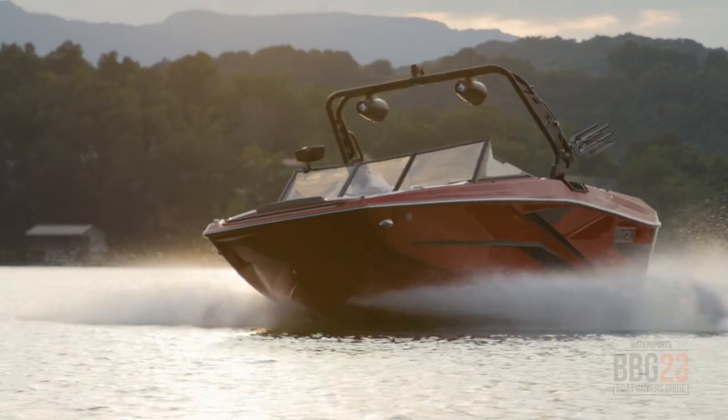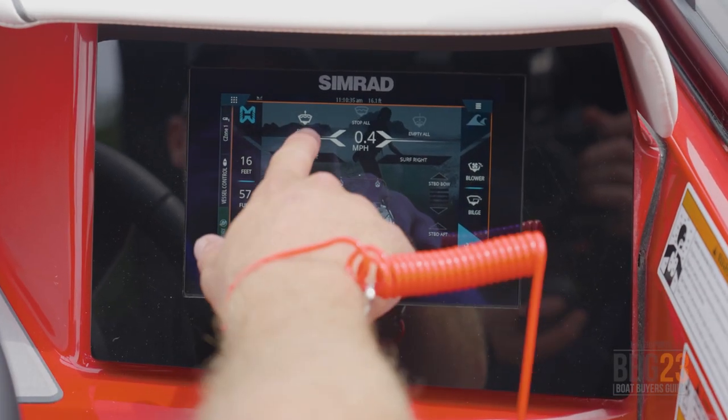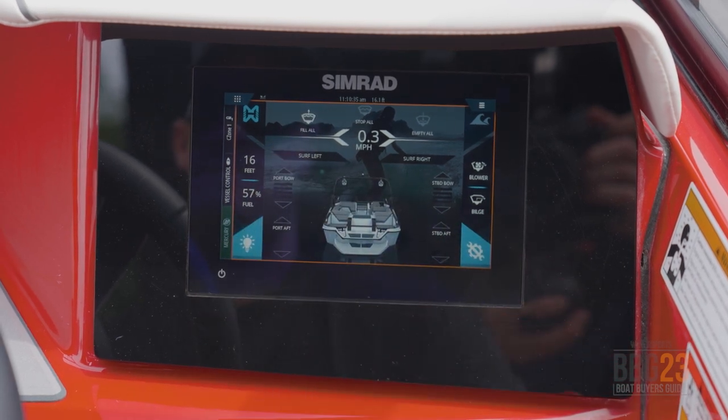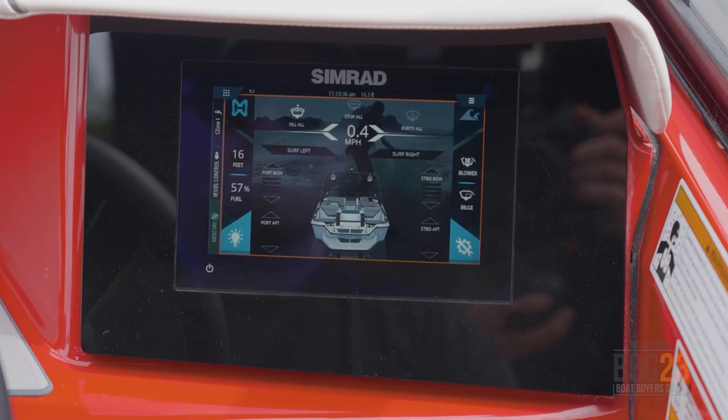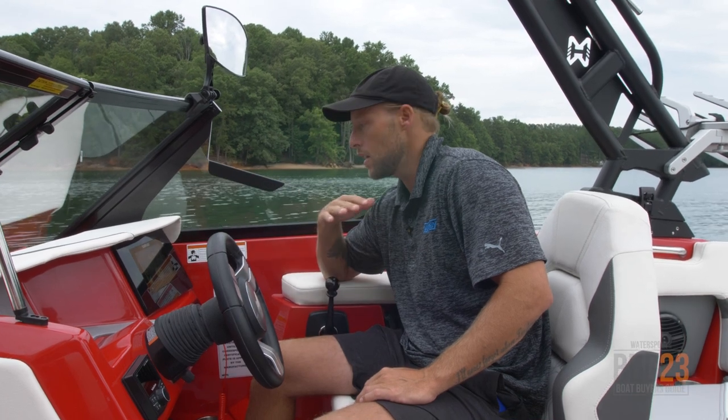What's up, guys? This is Dylan Miller. I'm currently sitting in the driver's seat of the Hay Day Wake Boats H20, and I'm just going to show you guys how I like to set up this boat for wakeboarding. There's a nice, convenient button on the dash to fill all the ballast. I like all the ballast completely full, so that's the easiest way for me to set it up. Press that button and it'll automatically fill up all the tanks, and when they're full, it'll cut them off.